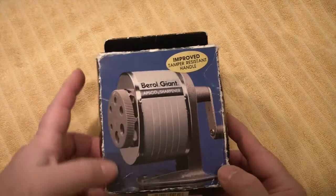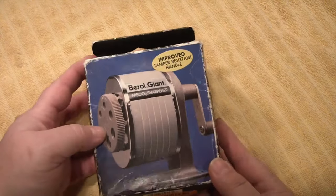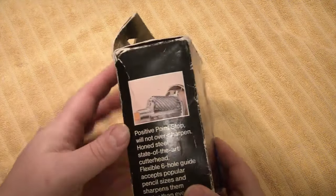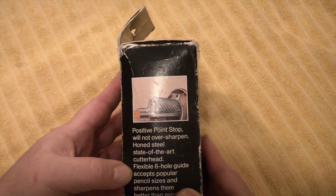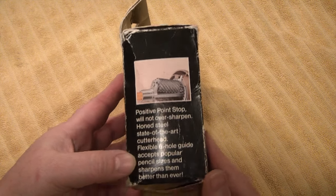So I picked this up at a local thrift store called Mission Thrift for $2.50. It appears to be new in box, though it has had some hanger rash, so to speak. It says: positive point stop, will not over sharpen, hone steel, state-of-the-art cutter head, flexible six-hole guide, accepts popular pencil sizes, and sharpens them better than ever.